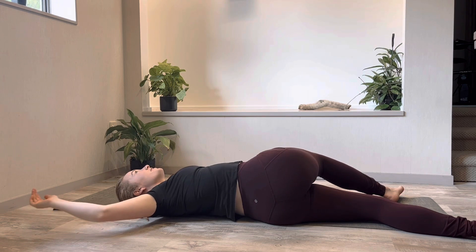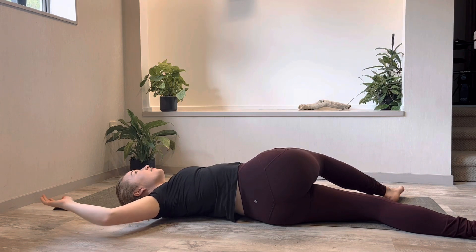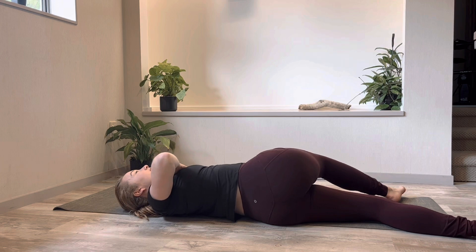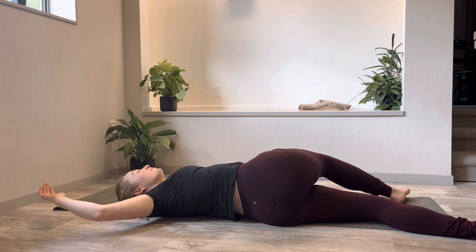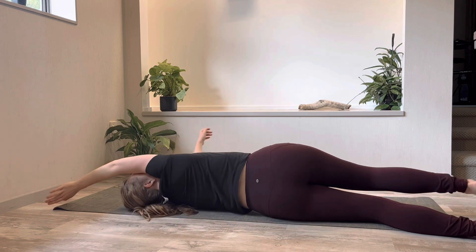Two breath cycles here. If it's sore on your shoulder you can just put your hand on your chest to take the pressure off your shoulder. Then reach with the arm and the leg.